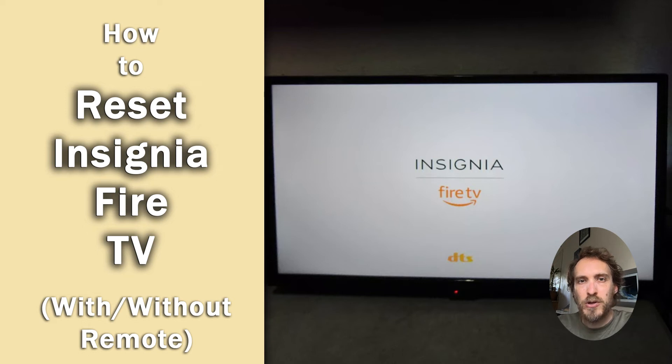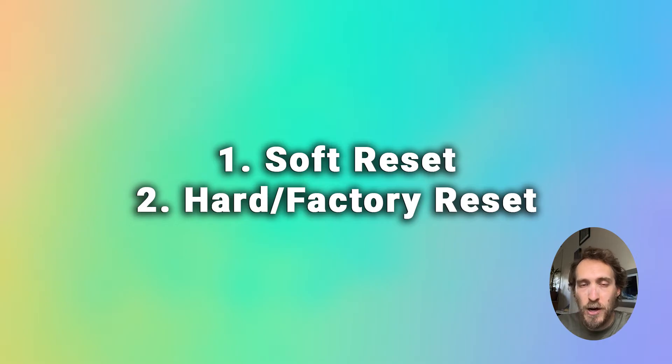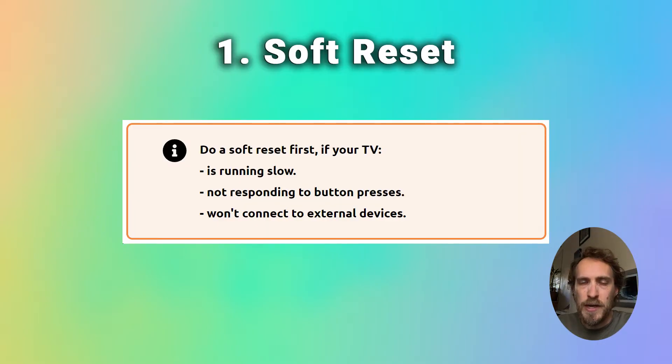It's very quick and easy to reset your Insignia TV or your Insignia Fire TV, whichever model you have. I'm going to cover how to soft reset and hard reset both models in this video. Soft resetting your TV means just clearing out any temporary files and flash memory, which can cause your TV to slow down or cause problems with WiFi connections, and soft resetting is usually the best first step if you've got any kind of problem with your TV.